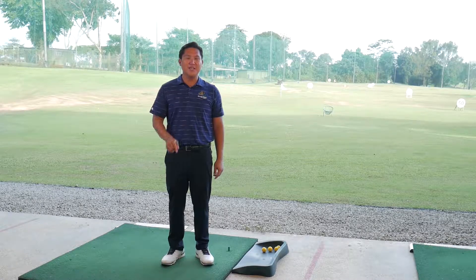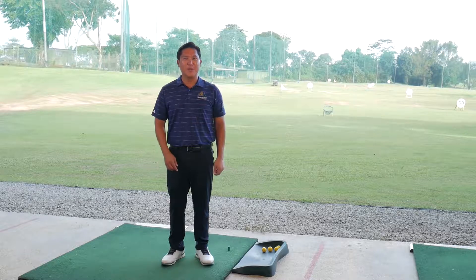Come get your swing training aids from the Learning Tee Singapore from us today to help you play better golf.